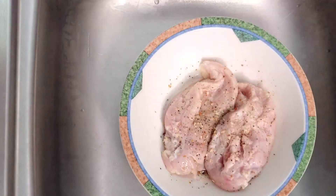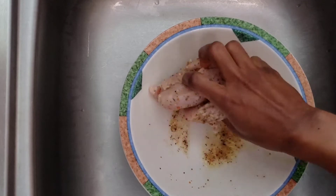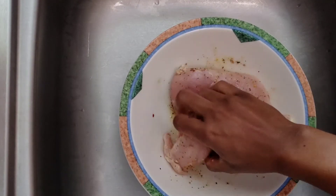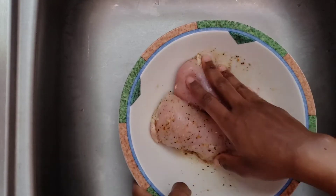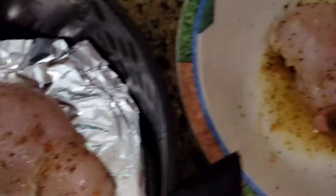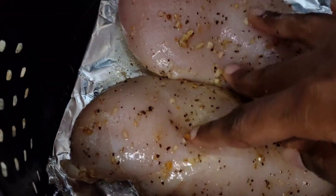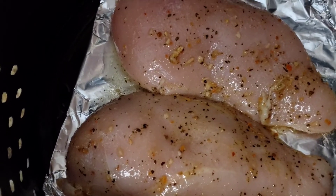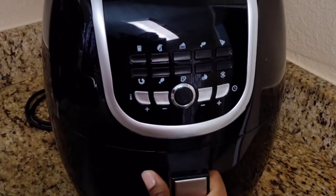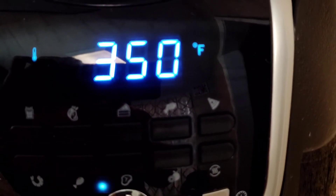Of course you can use any seasoning blend you'd like, or just stick to salt and pepper, because our pesto is going to be bringing most of the flavor to our food. I'm gonna place this in my air fryer at 350 for about 20 to 25 minutes and flip halfway through cooking. You can do the same in the oven, however it may take a little longer — just check on it to make sure that you don't dry your chicken out, as this can happen easily in the oven with a chicken breast.